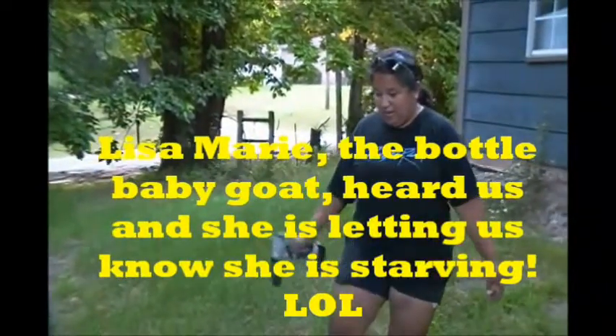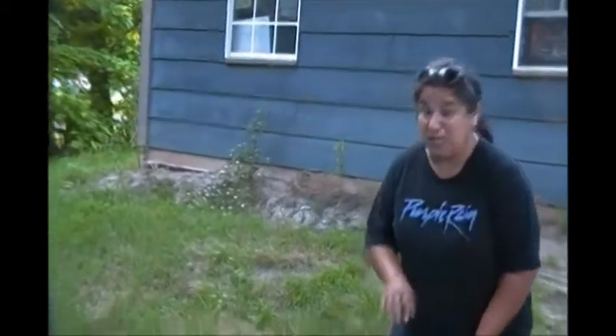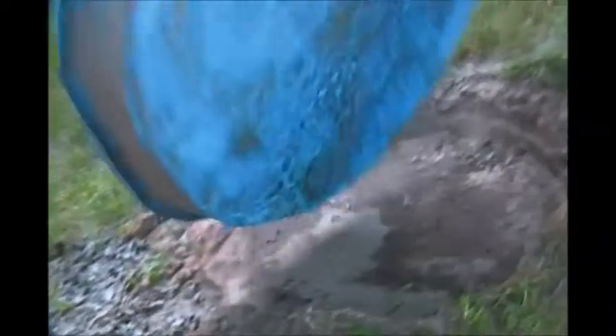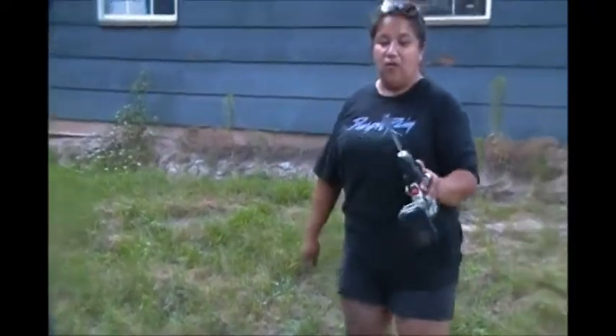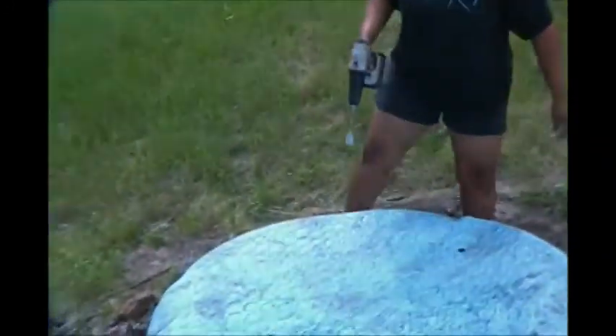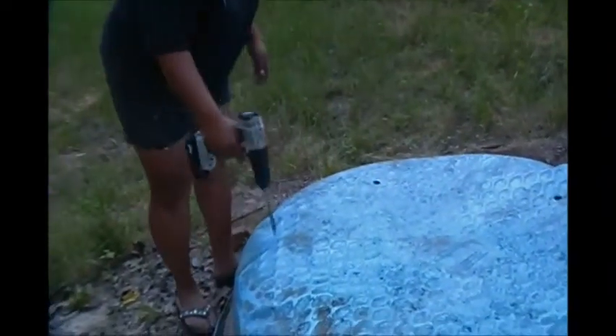We had this pool when we had the ducks — they had a couple of pools over here and we've already utilized the other one. I'm going to make sure there are no squigglies in here — nope, we're good. I've got a one-inch paddle bit and I'm going to put some drainage holes in the bottom of this.